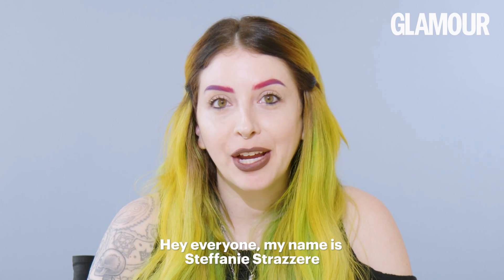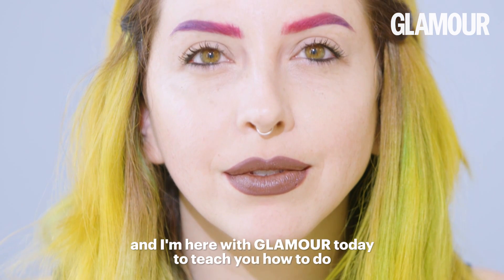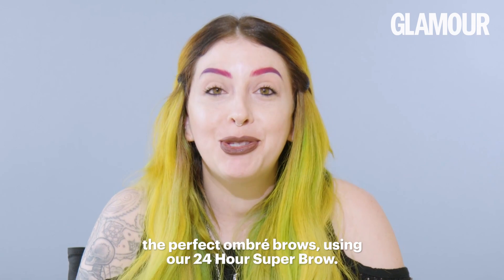Hey everyone! My name is Stephanie Strzeri with the Kat Von D Beauty Artistry Collective, and I'm here with Glamour today to teach you how to do the perfect ombre brows using our 24-hour super brow.